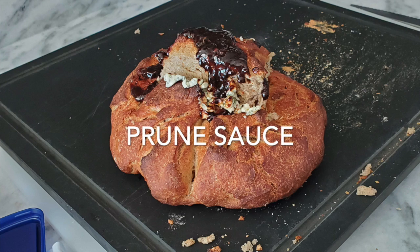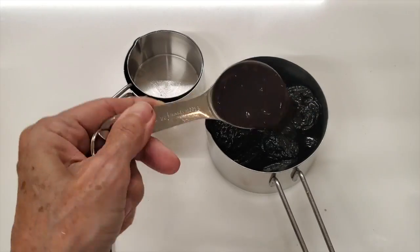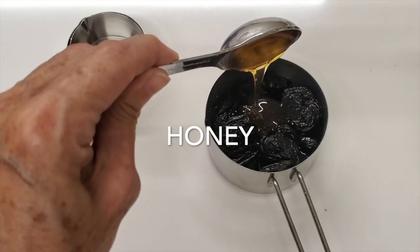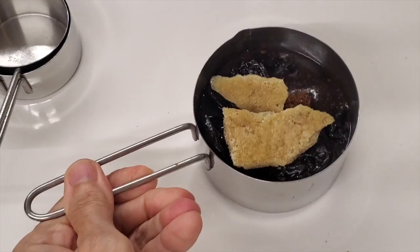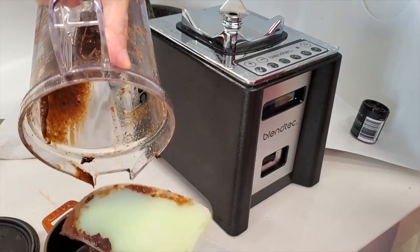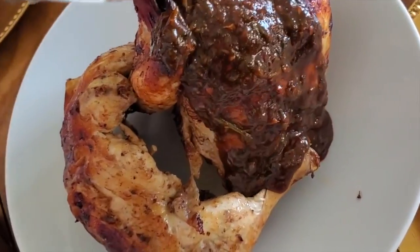Now we're gonna make our prune sauce — that is something a little bit like a hoisin sauce — and we're gonna use coconut aminos. We place our plums, coconut aminos, some rice vinegar, honey, some Chinese five spice powder, and some of that frozen ginger that we made at the beginning. Blend, and we're done. An amazing sauce that you're gonna see how we use it with ribs, with chicken, with tofu, and with many other recipes.